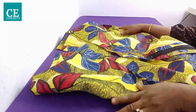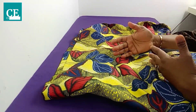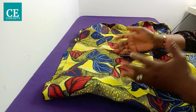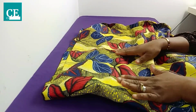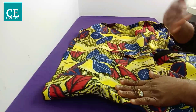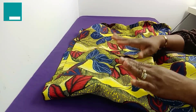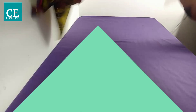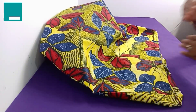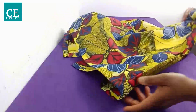One more tip: as you advance in your sewing, if you want to make this skirt in African print fabric, I recommend adding lining. Cut the lining the same way you cut the main fabric — it's very simple. For a start, you can use this method without lining, then as you progress, apply lining step by step.